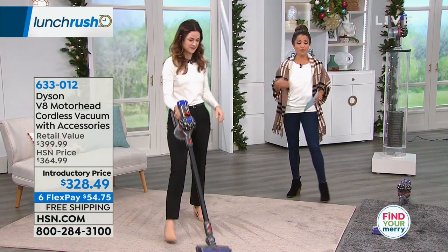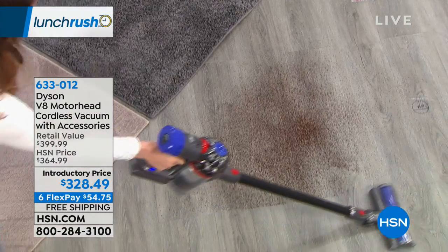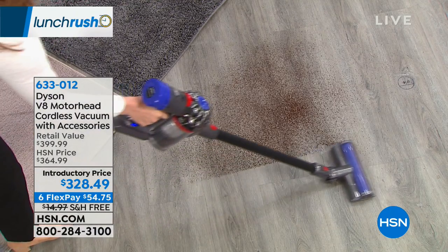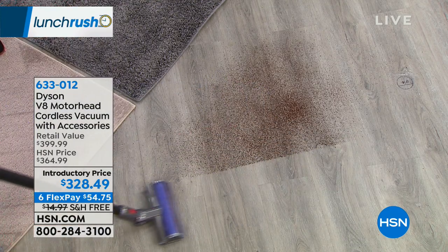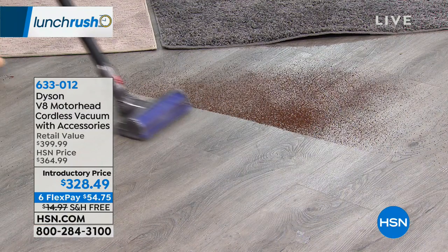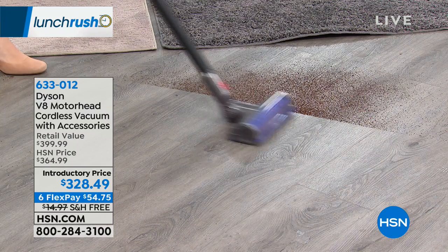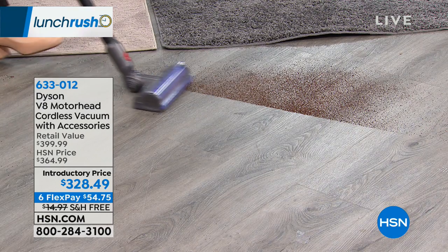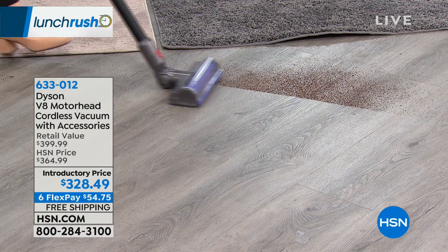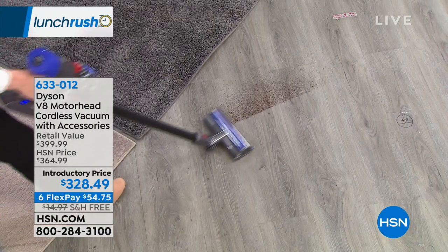If you've ever thought cordless vacuums meant that's your backup vacuum — for your in-between messes — this is not that. This can replace that big, bulky, heavy vacuum that doesn't necessarily get the job done. Now you've got something that's lighter, easier to use, no tangled cords, and it's super powerful. The runtime is actually double the V6 — up to 40 minutes on a single charge. And anytime it's running, it's not losing power.